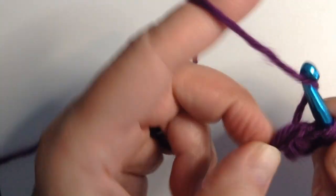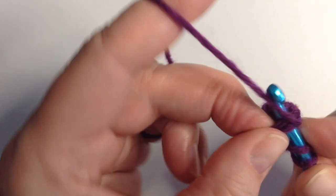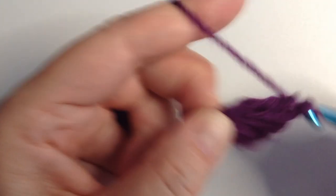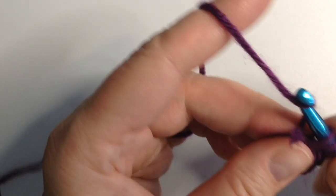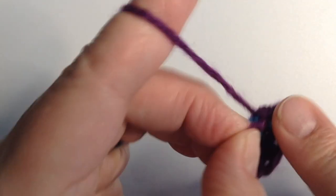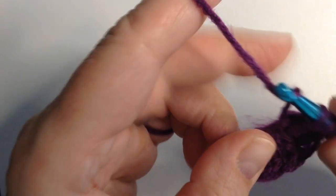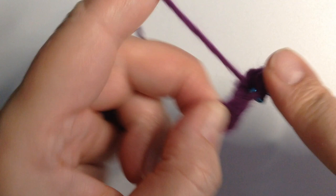There's three, four, five — you see I'm working that end in, wrapping it right around that circle. We're going to fill six, seven, eight, nine, ten, eleven, and twelve.